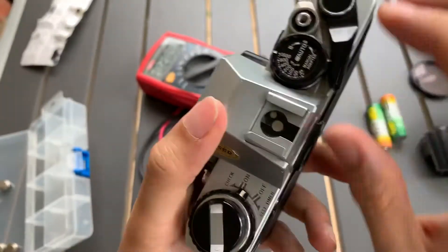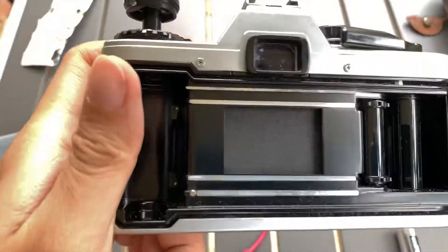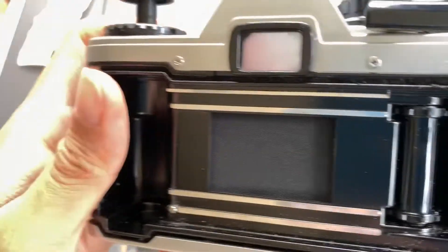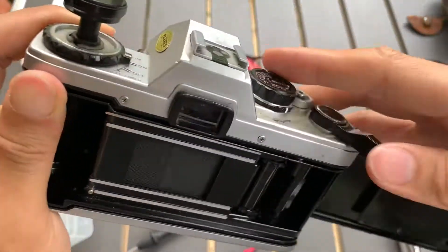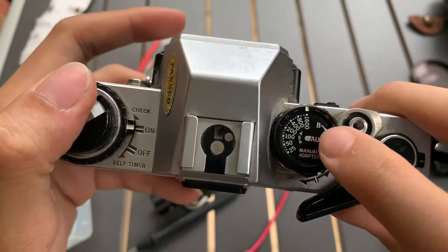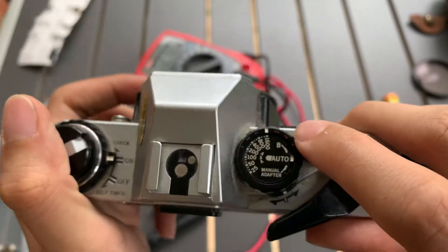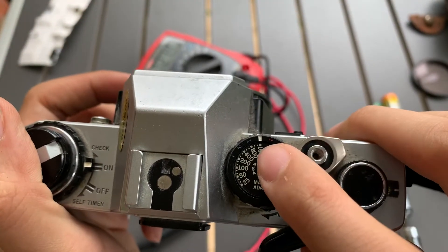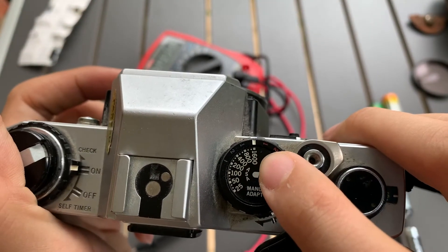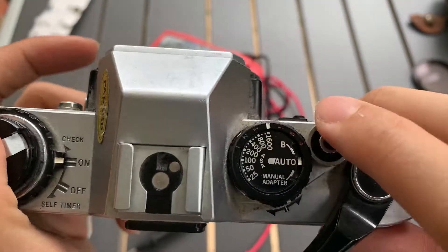So I'm going to show you the inside. Unfortunately, I don't have the manual adapter for this camera, so it's just going to be auto mode. But I can show you the general speed test for this camera. I'm going to set it at 1000 ISO, which you can see now.